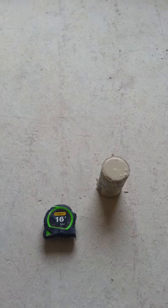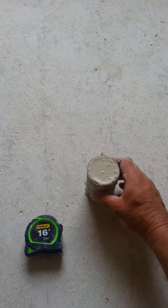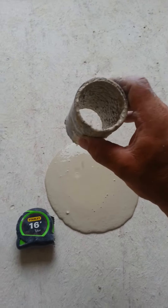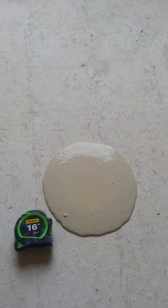We fill the slump tester up and lift it up like you're going to drink it, and it spills out the bottom and leaves a circle on the floor.